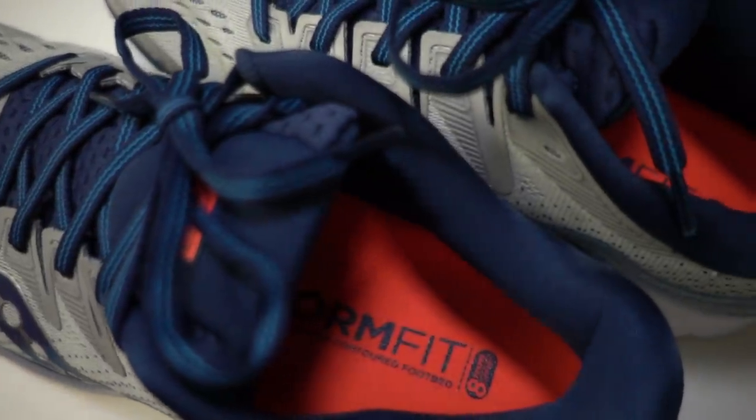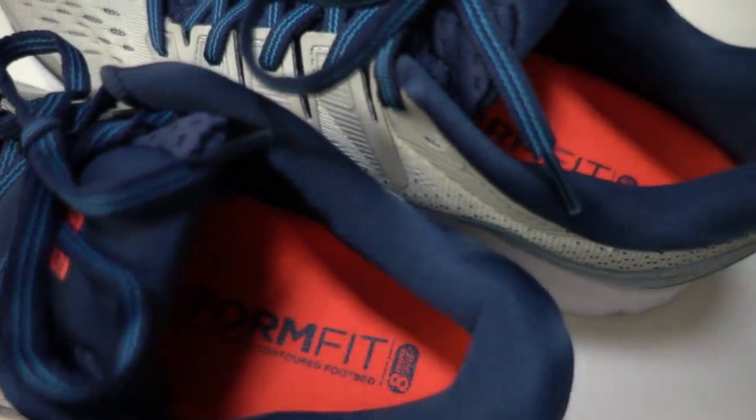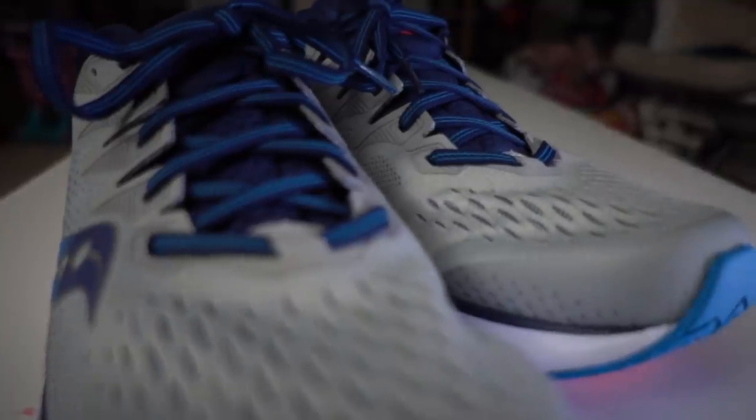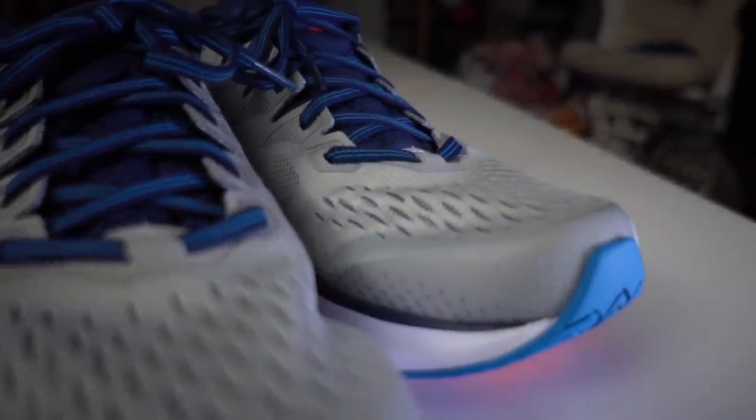Underfoot, once your foot is on the insole and on top of the midsole, the step-in comfort is really great. On the upper, they have what I think they call a jacquard mesh — very fancy but also very breathable. It feels nice, it's pretty lightweight, and the toe box is nice and roomy.